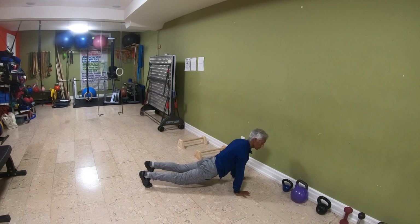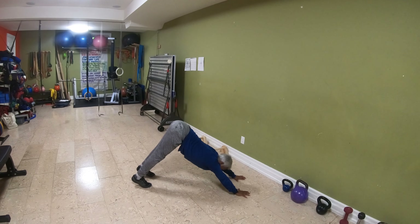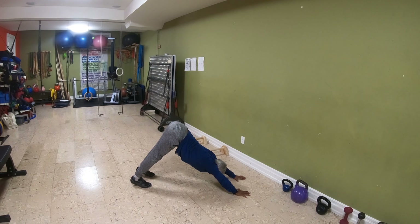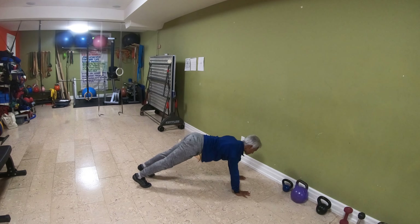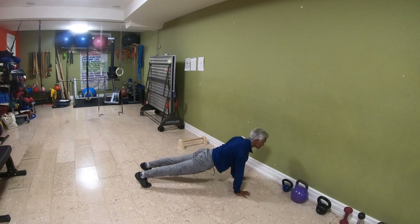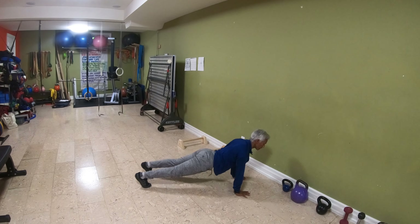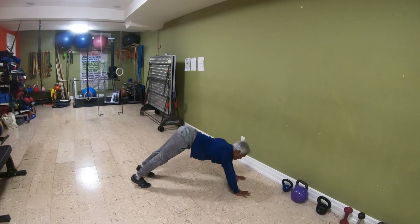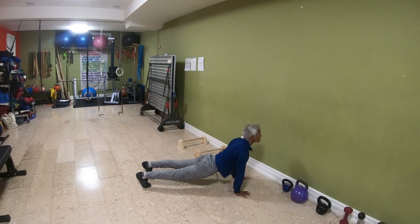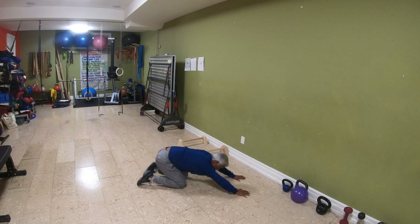Look straight ahead. If you're comfortable looking up a bit and extending your neck a bit further, that's fine. The breathing here would be exhale going down, inhale upwards with the hips going backwards. Inhale as the chest comes forward, open the chest, and just keep that going.